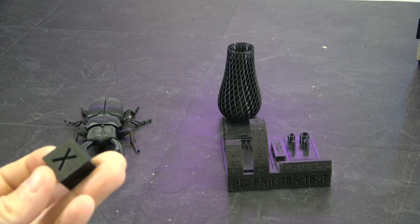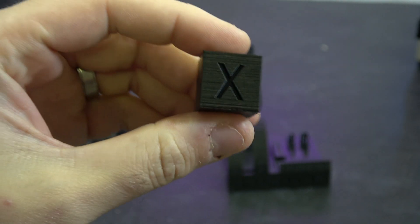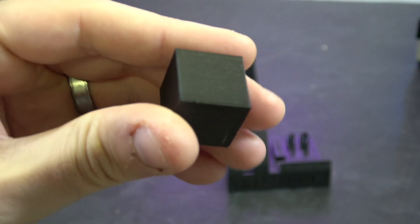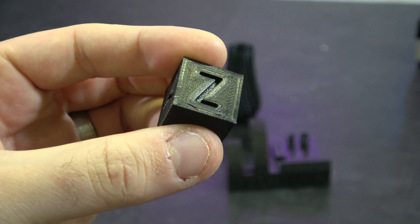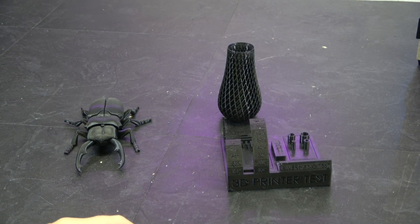Let's take a look at some of the things we printed with the V0. Starting with the obligatory calibration cube. This was done at 180 millimeters per second with 6K accelerations, on the flat side of the build plate. We hadn't spent a huge amount of time calibrating the machine — it was pretty much the stock profile in Cura and stock Klipper settings, other than cranking up the speeds.